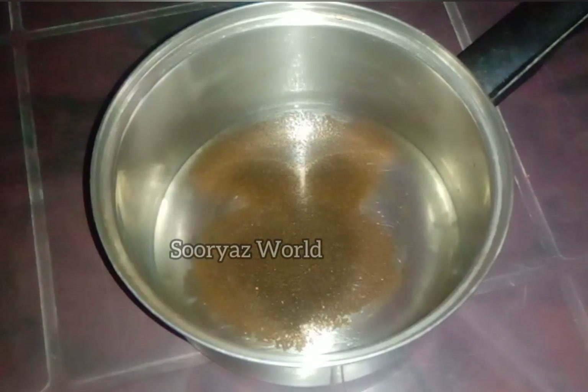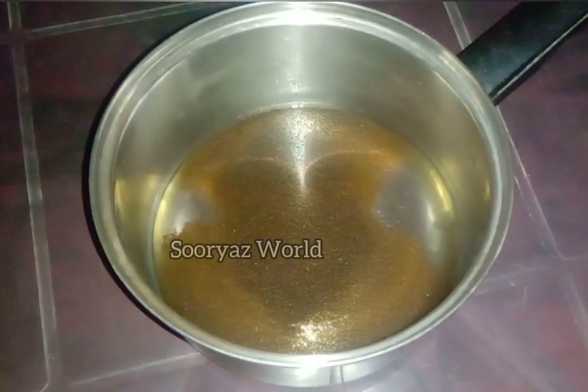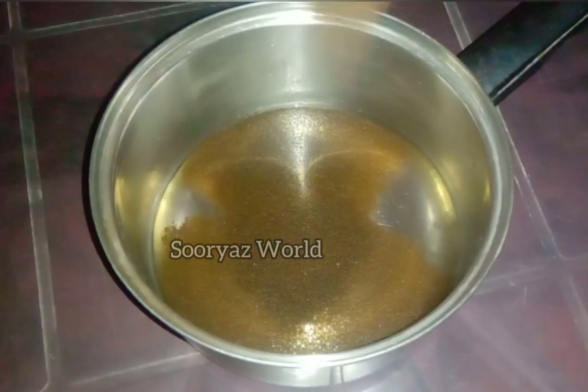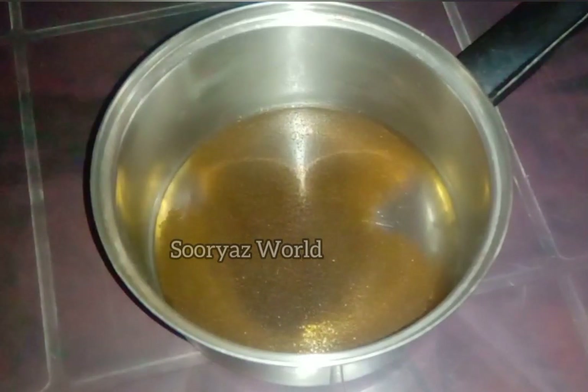Use 1 tablespoon of coffee powder. We will be able to use it as well — this is the first time we have a coffee pot.